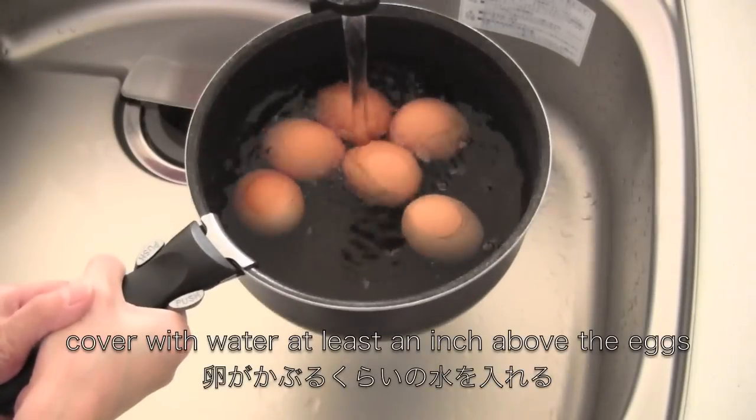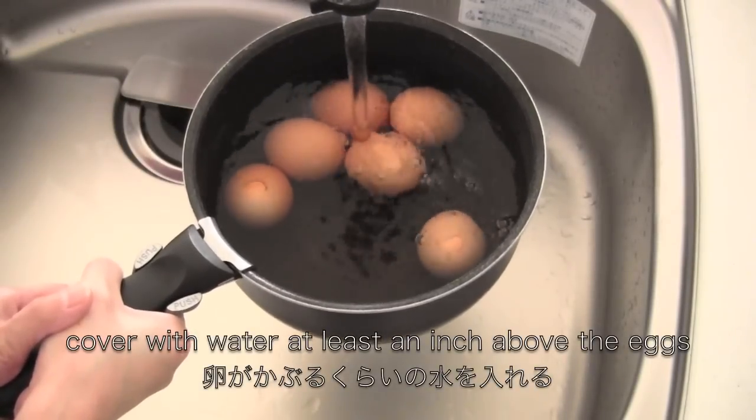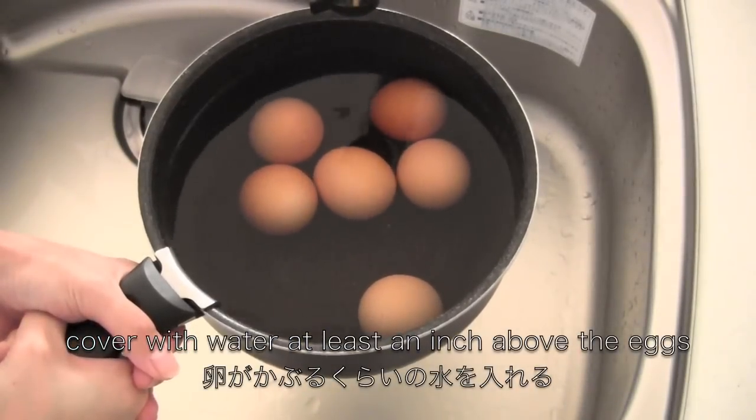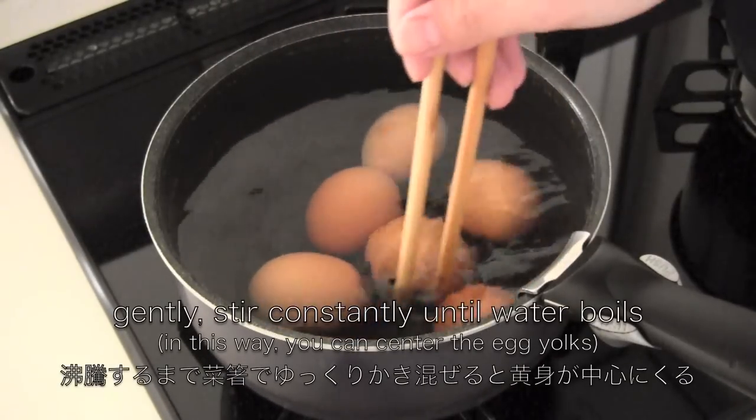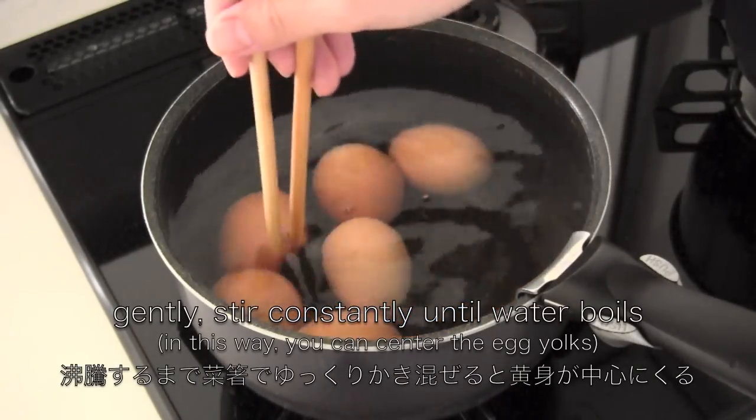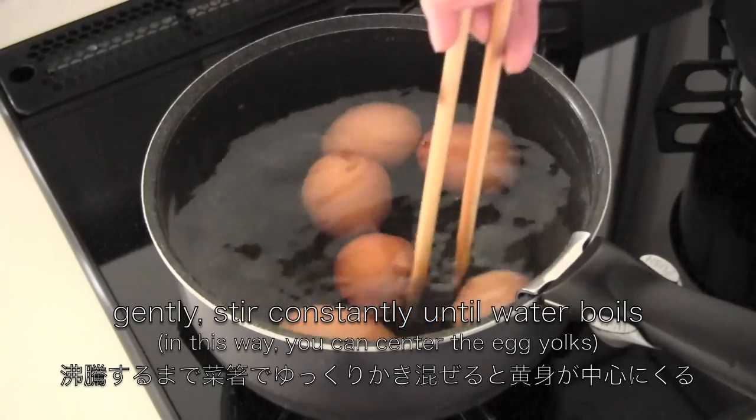Cover with water at least an inch above the eggs. Put on high heat. Gently stir constantly until the water boils — in this way you can center the egg yolks.